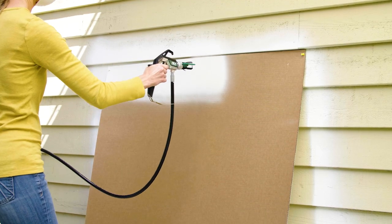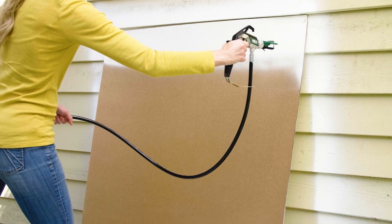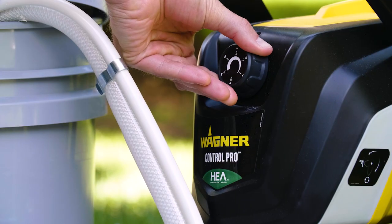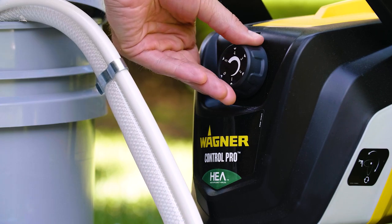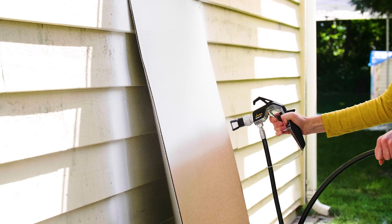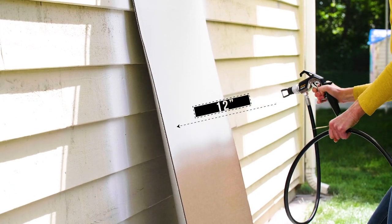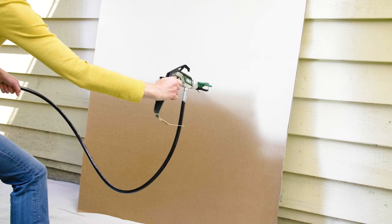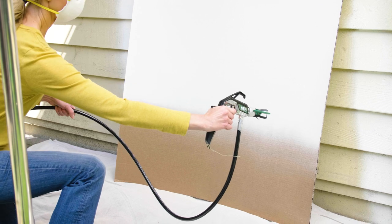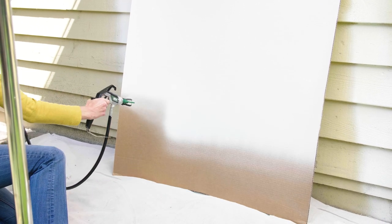It's a good idea to practice spraying on a big piece of cardboard before painting the house and adjust your pressure as you find a spraying speed you're comfortable with. How high or low depends on how fast you'll be moving the spray gun. Keep the spray gun about 12 inches away and parallel with the surface, whether you're spraying from side to side or up and down. Start moving your hand before pulling the trigger to avoid any heavy spots and release the trigger after you finish each pass. So let's get started.